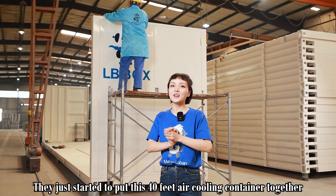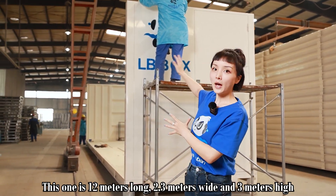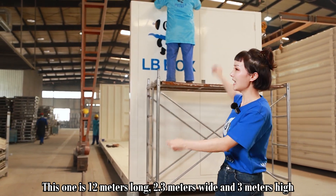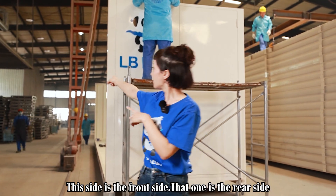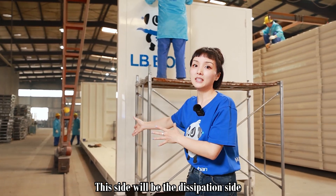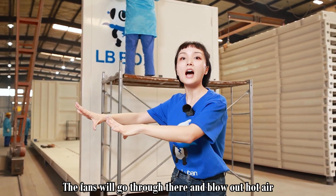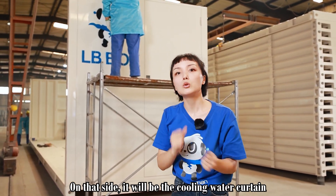They've just started to put this 40-feet air cooling container together. This one is 12 meters long, 2.3 meters wide and 3 meters high. On this side is the front side, that one is the rear side, and those are the doors. On this side will be the dissipation side — the fan will go through here blowing out the hot air, and on that side it will be the cooling water curtain.